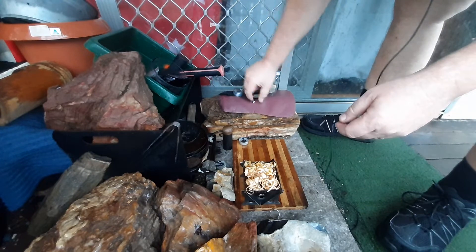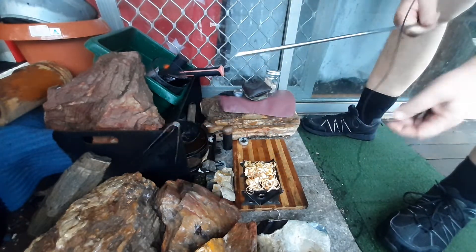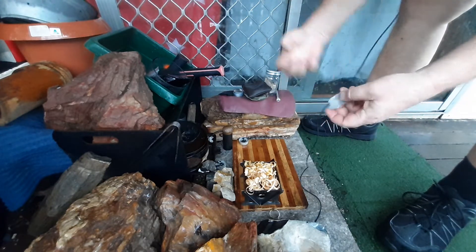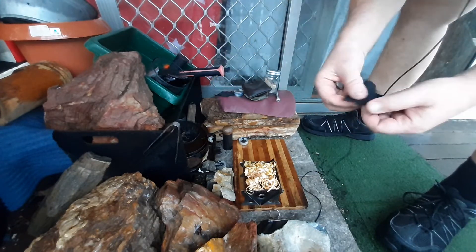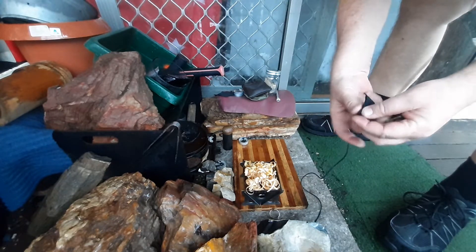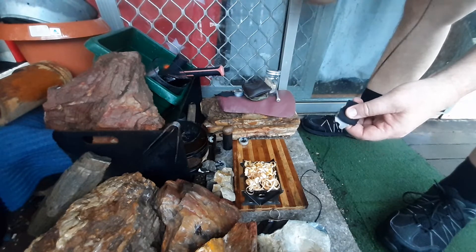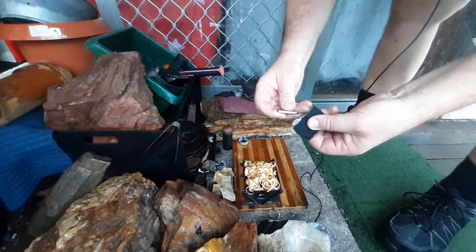I'm going to use the striker and charcloth, then blow it into flame using my pocket bellows so I don't have to sit down. Some of it's probably going to be off camera because I'm standing up, but I'll try my best so everyone can see it. We've actually had government alerts sent to our phones about localized flooding here in Brisbane, so yeah, it's been a fawn thing. Anyway, let's see how we go with this.